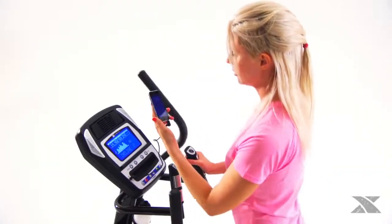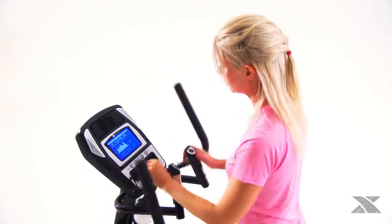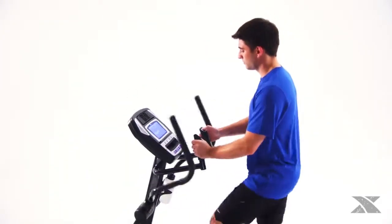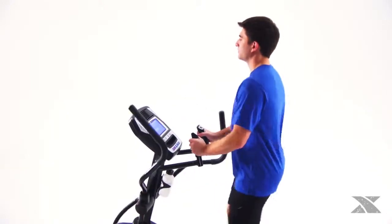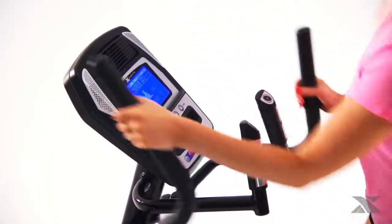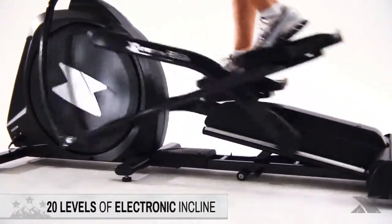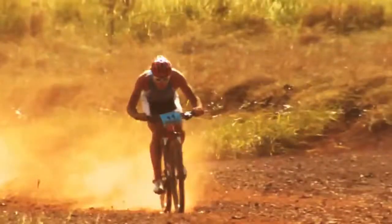You will be able to stay motivated along your journey by listening to your favorite music via the built-in speaker system. Every aspect of your training session can be easily adjusted thanks to the hand grip mounted remote controls and quick touch buttons on the display console, with 20 levels of resistance matched by 20 levels of incline — you can set the limits, then push them.